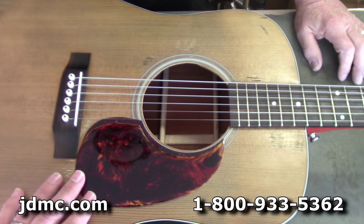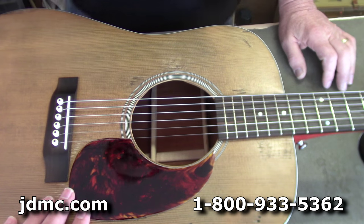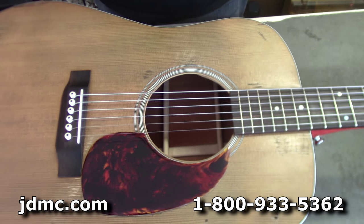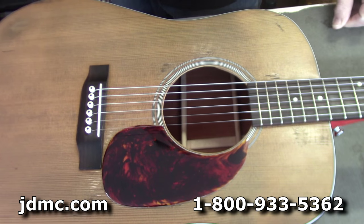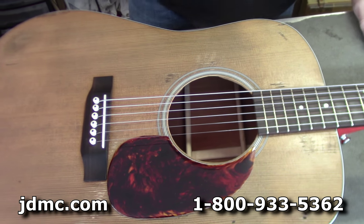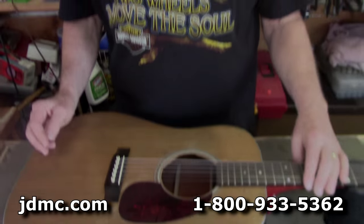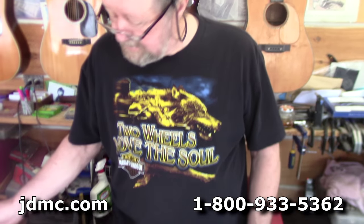What he was doing when I caught him on camera — you always want to make sure the pickguard you're replacing is going to fit and cover the footprint of the old one. So we were just making sure of that before we proceeded to rip the old one off. Looks like we'll be good to go.